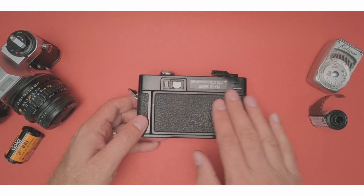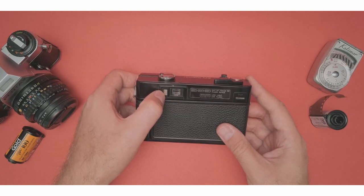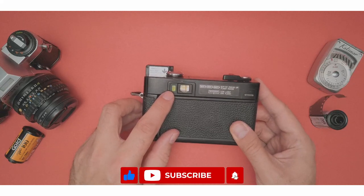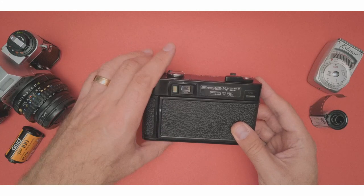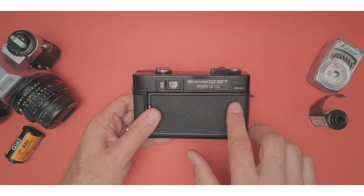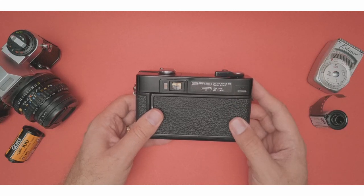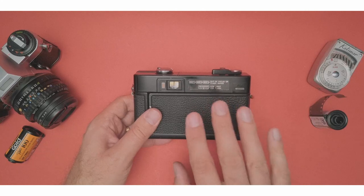On the back here, there's actually a lot of useful information. First of all, here you have the flash indicator light. If we pop the flash up, eventually this will light up, telling you when the flash is ready to be used. Over here, when you have film inside, there's actually a line that goes through telling you how much film is left or how much you've used, which is pretty cool.